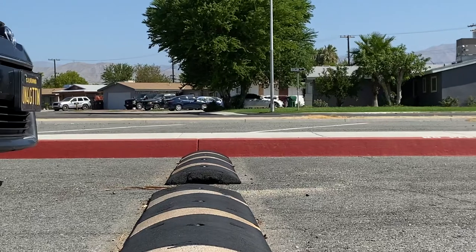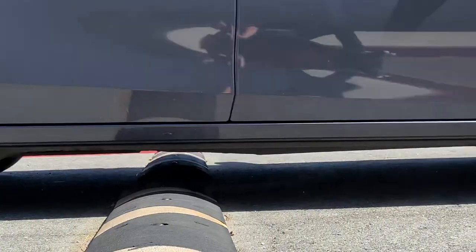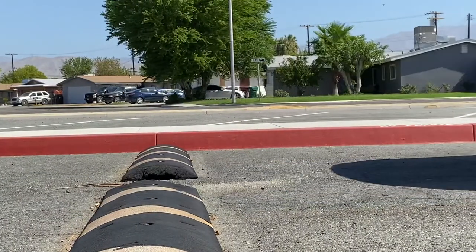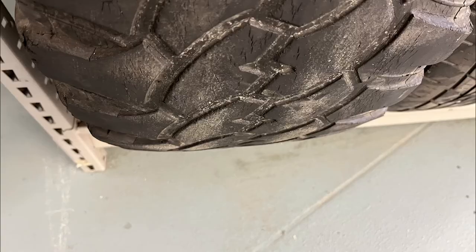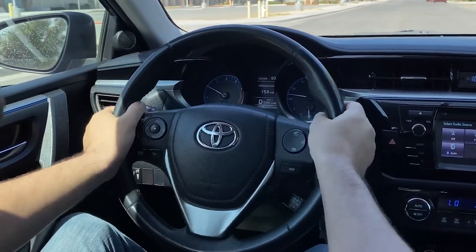The last common reason is due to road hazards or impacts to the wheels. These impacts can cause the tire's weight distribution to change, causing an imbalance. When a wheel or tire is out of balance, the customer's concern will typically be uneven tire wear or a vibration in the steering wheel, floorboard, or seat.